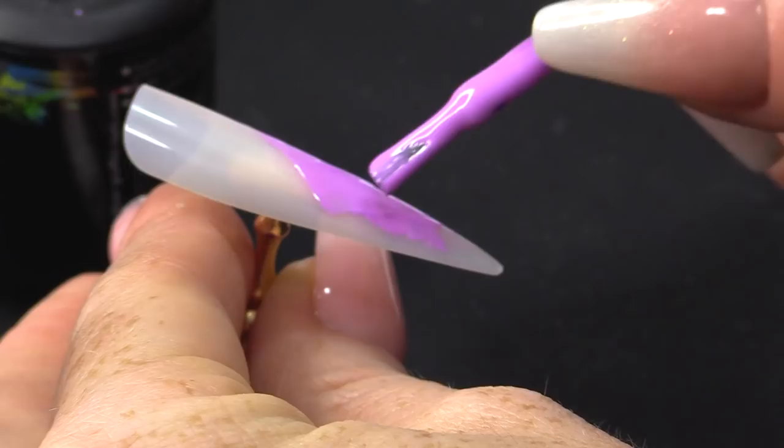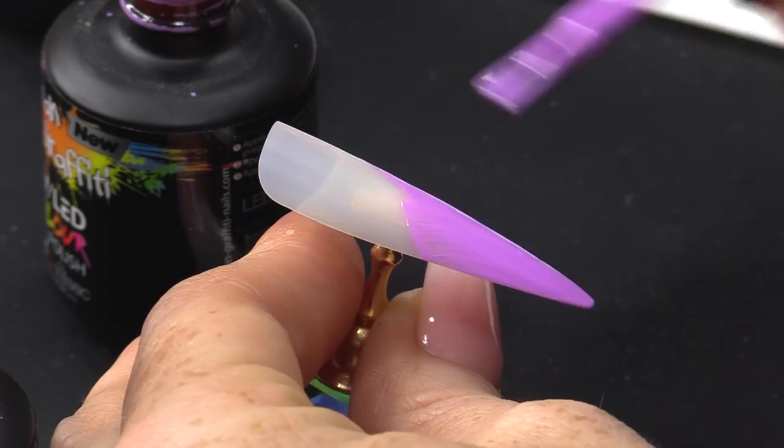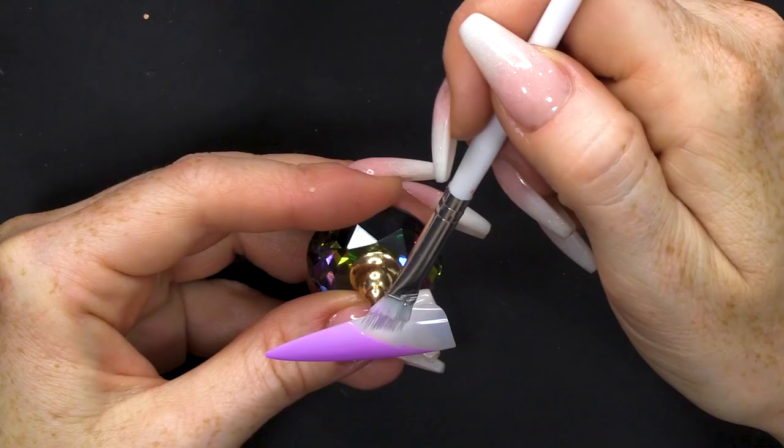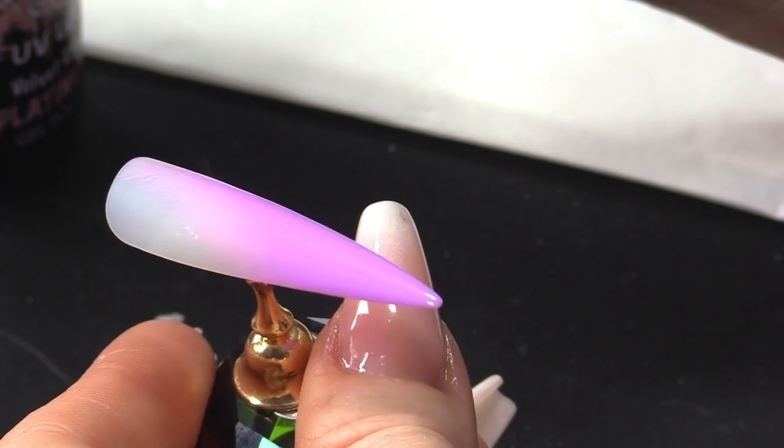I'm gonna apply it at an angle. I'm working on a tip today. If you were gonna do this on a natural nail, you would apply the Urban Graffiti Base Coat. But if you were using it on acrylic, you can go straight on to the acrylic. I'm gonna use my ombre brush and just tap and pull the product out so it's nice and thin. I have actually made a video showing you how to make your very own ombre brush — I'm sure it'll be linked somewhere. I'm gonna pop that in the lamp now, cure that layer, and then we'll move on to the other colour.